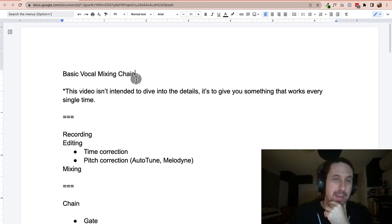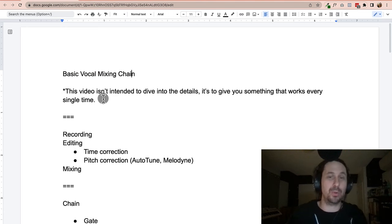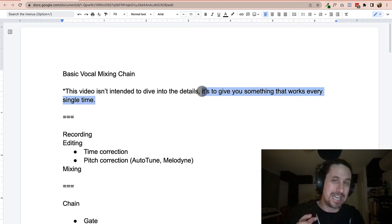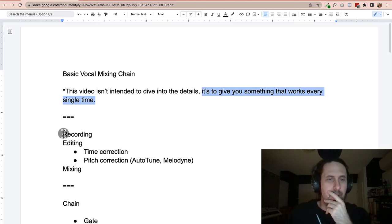In this video we're going to go over a basic vocal mixing chain. This video isn't intended to dive into the details of all the little things we can do in vocal mixing — instead it's intended to give you something that works every single time. Every time you want to approach a vocal, these are the things you could do to make it sound really good.